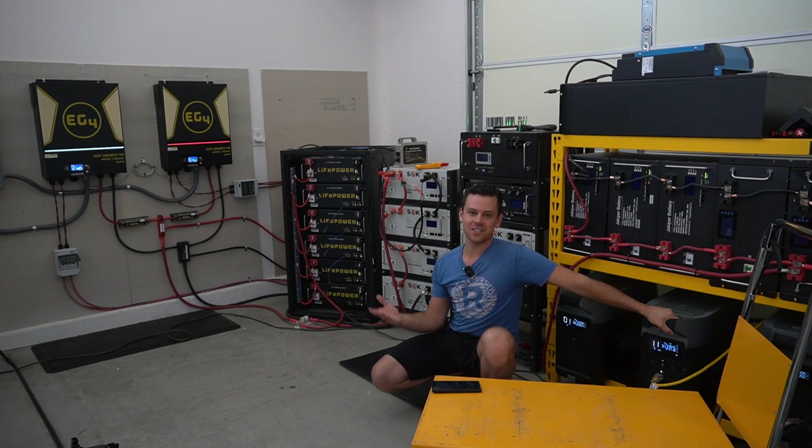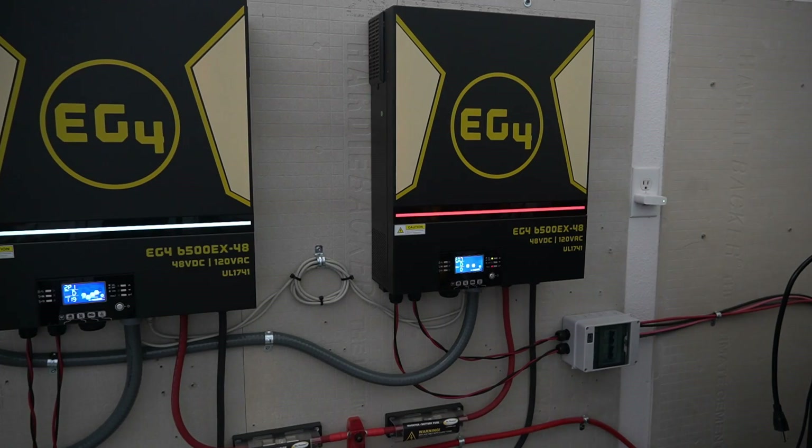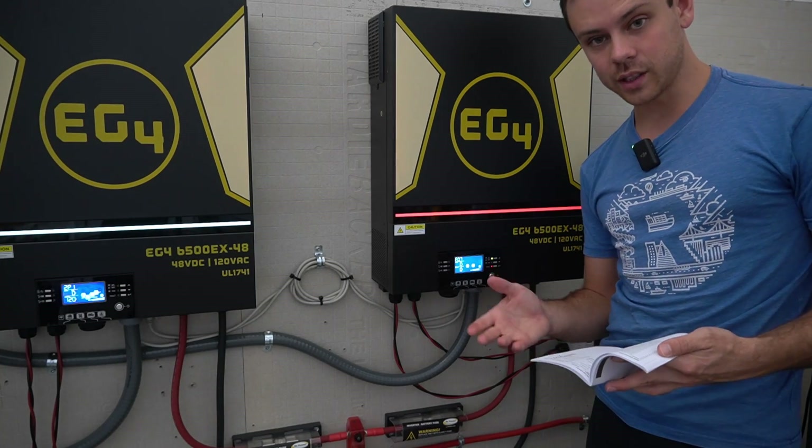It just shut down. F07 — overload. It wasn't over temperature.